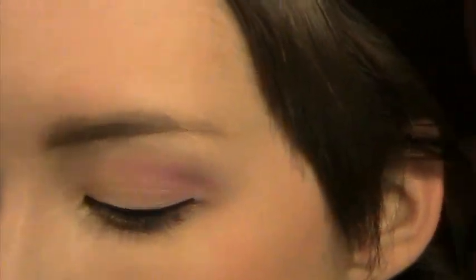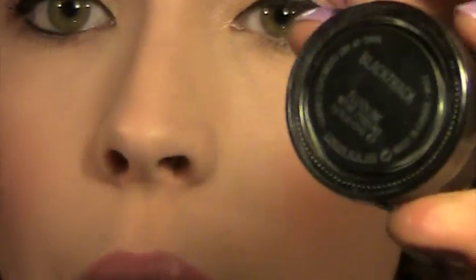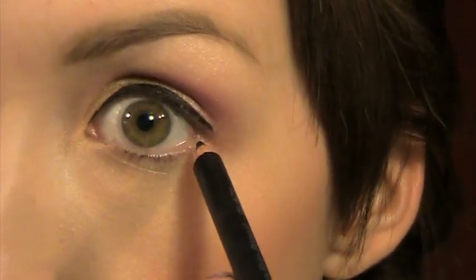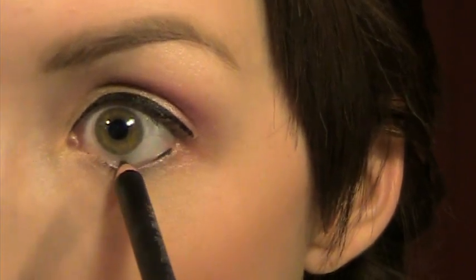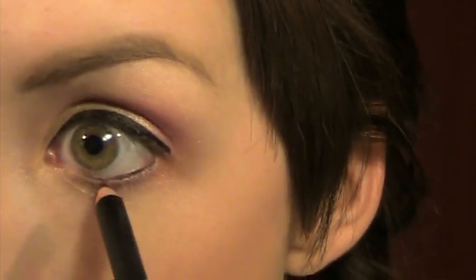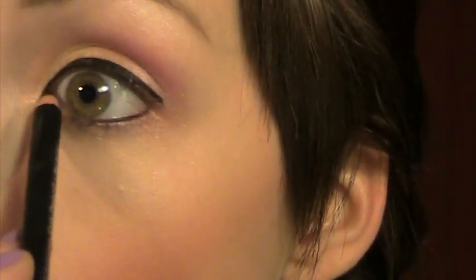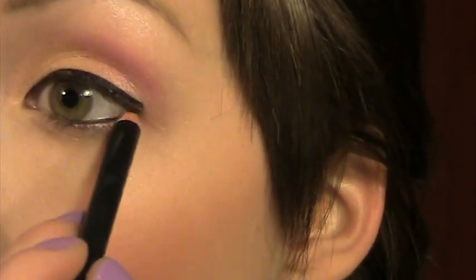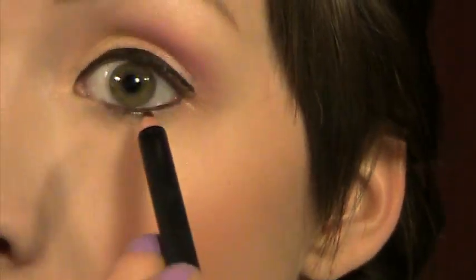I'm going to take a little bit of my Mac Black Track Fluid Line, dip a regular black pencil into that just a very little bit, and apply that to my waterline on the outer two-thirds. You can see how easily that applies — just blink and it should transfer to your upper waterline. If not, you can just run a little bit more on your upper lash line, which is called tight lining.